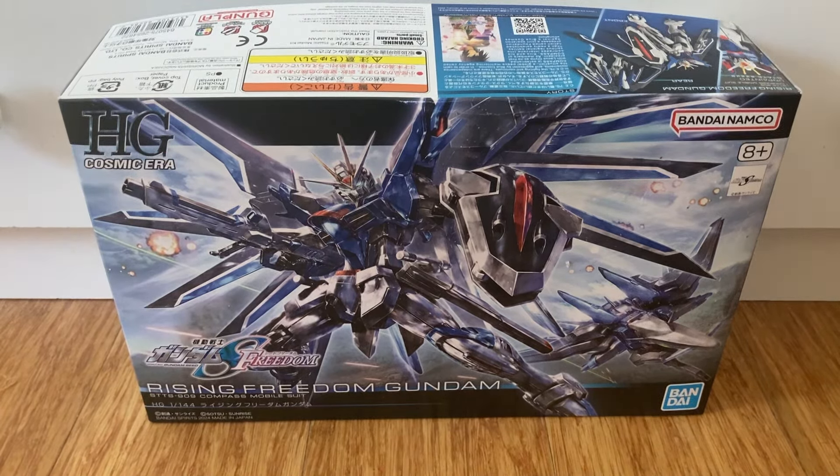He went to Japan and got Rising Freedom Gundam, and like six other Beyblades and like ten other Gundams, two Bates. Let's look at the box now.